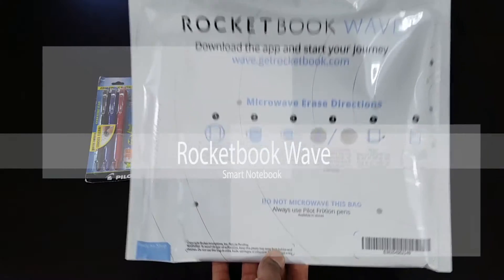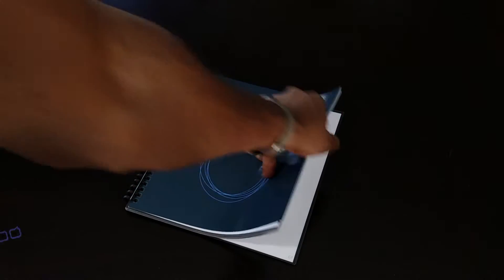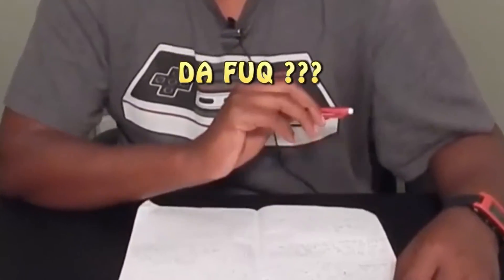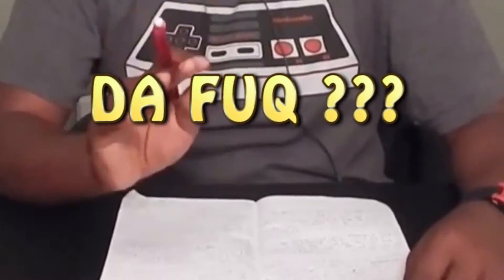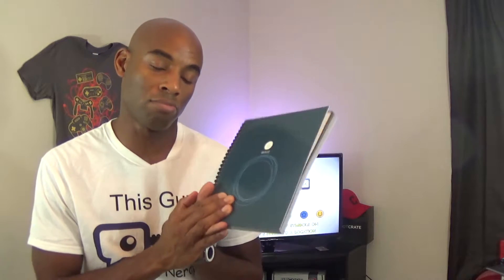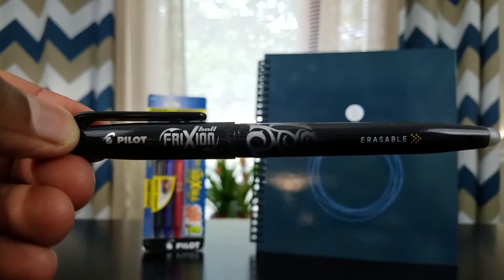But have you heard of a microwavable notebook? I'll dive into that in just a bit. If you're someone who takes lots of notes and has a massive stack of old notebooks and would like to organize and store all those notes, then this is the notebook for you. Fresh off a successful Indiegogo campaign where 1.3 million dollars was raised, Rocketbook has managed to invent a reusable notebook.